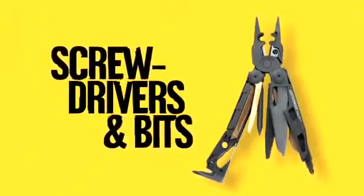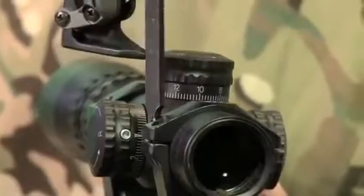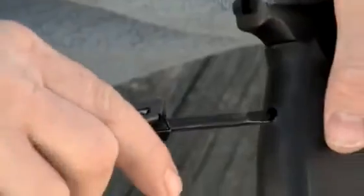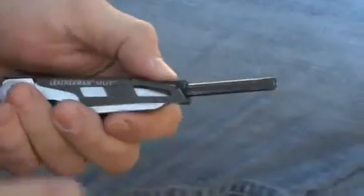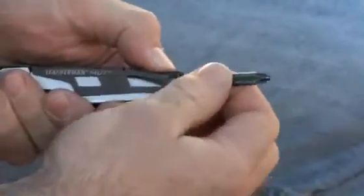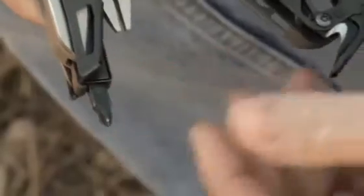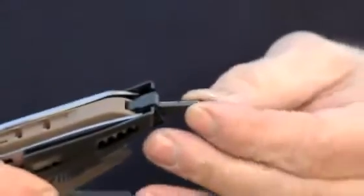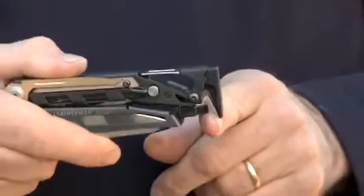The Hex/Torx screwdriver bit on the MUT is extra long and sized specifically to fit both old and new optic rings. Adjustment to an A2 pistol grip and most optic adjustment screws can be made with the extra long quarter-inch screwdriver, and the opposing Phillips number 2 is sized for heavy-duty utility work. The shorter Phillips number 1, and the 3/16-inch screwdriver bit is perfect for more general equipment adjustment and keeps the cutters blocked when not in use.